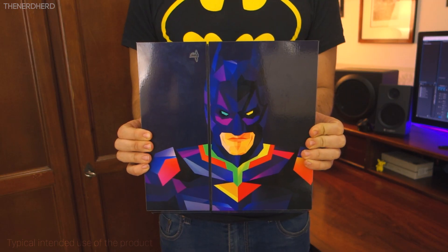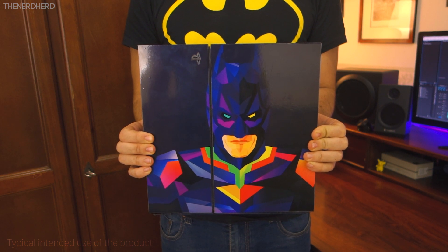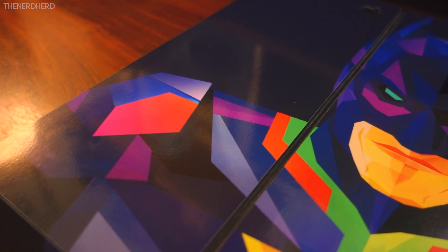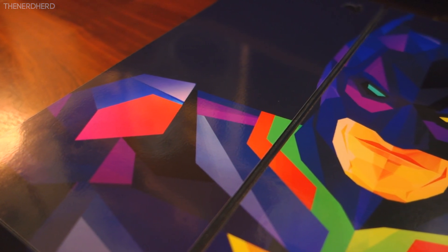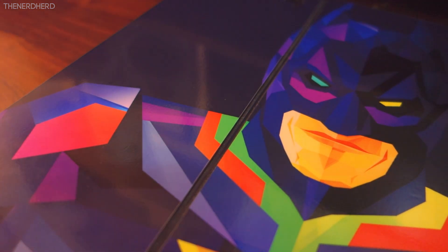It also looks quite durable, but for these day-to-day impressions we'll maybe have a video in a few months to see how the skin stacked up against time. It's also fair to mention that wearing a skin can also protect your console from those minor scratches that happen over time, and that's surely nice.